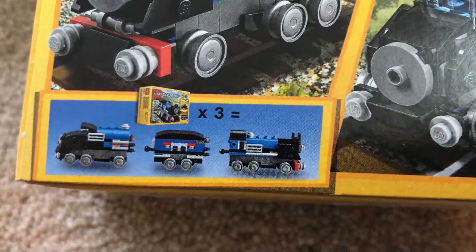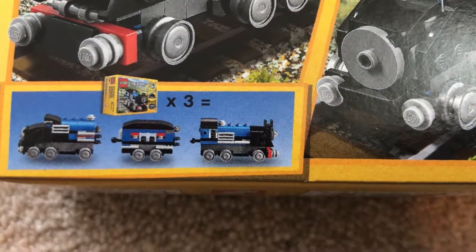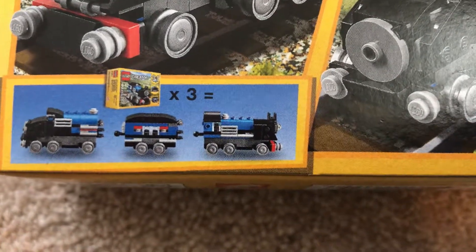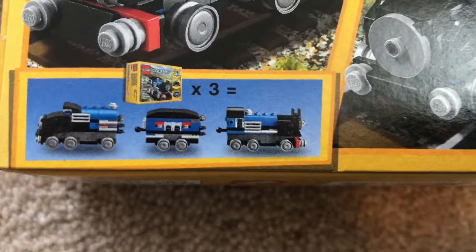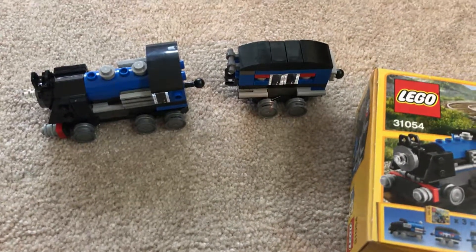Looked at this closer and realized we can actually connect all three together. I thought we had two separate engines that connected the car, but I guess all you have to do is change the gender of the coupling and you can connect them all, which is what is actually shown here. So I ordered the third set and it'll be here in about a week. So right now we have the engine and the car — go ahead and connect those together here.